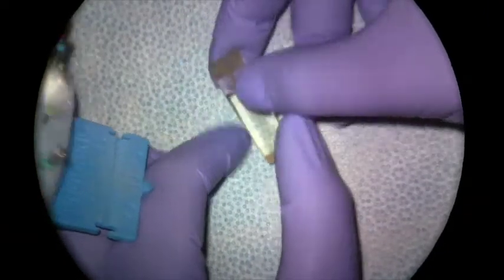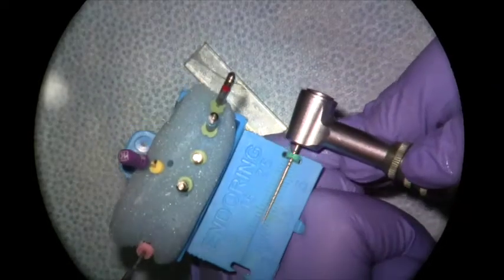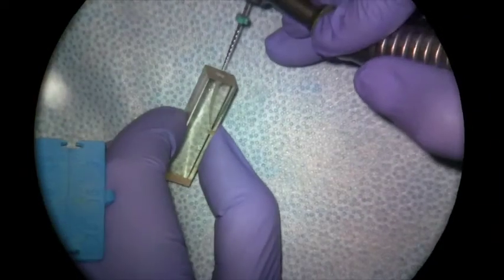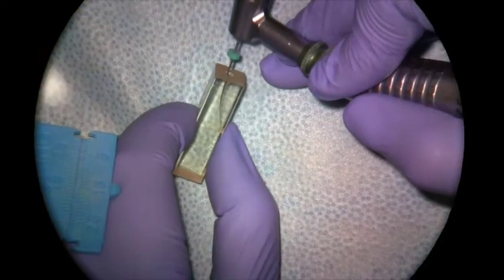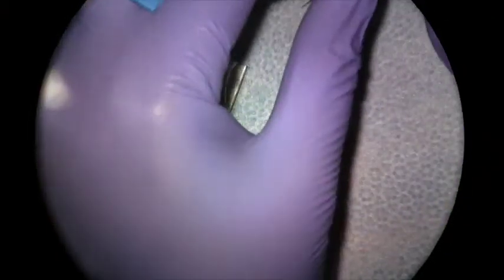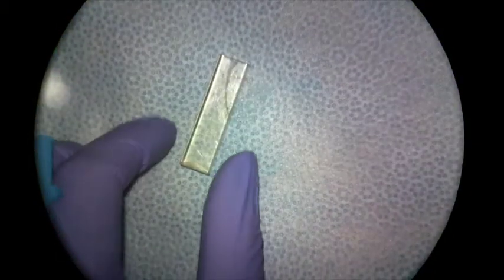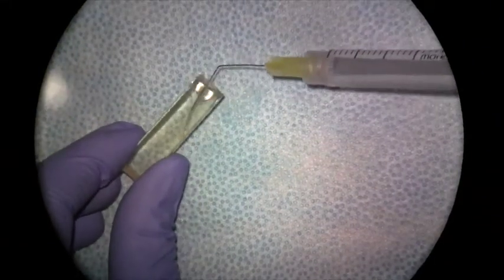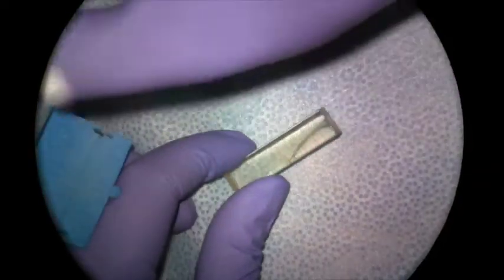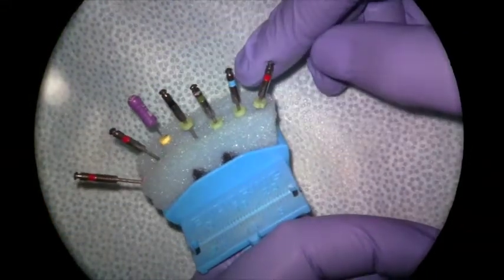I'm going to go a little bit deeper with the 25.08. Again, I'll measure this to my length so I know I'm not going beyond it, but this file is not expected to go all the way to your corrected working length. I'll place it in the canal until it binds — just an in-and-out motion with no real apical pressure to create that coronal space. Then I'll irrigate and recapitulate with my #10 file.